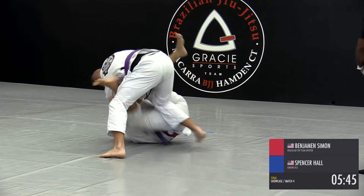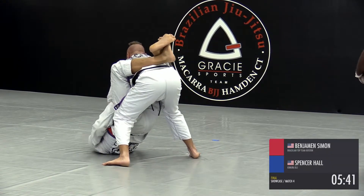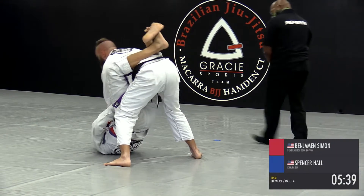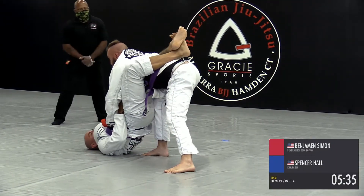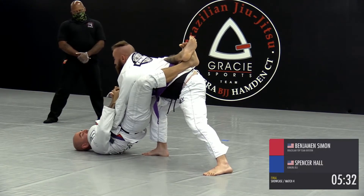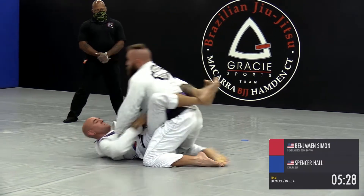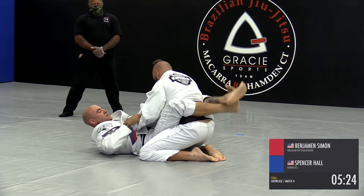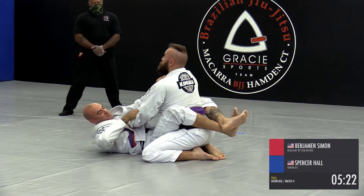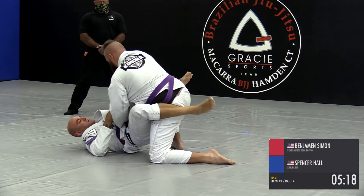Spencer started his attack trying to pass the guard, but Benjamin's doing a good job keeping that open guard. You see him controlling the sleeves there — that makes it really difficult for Spencer to settle down and split the guard. He's jamming the right knee in, trying to split it. Now he's settled down; what he wants to do is sit back at about 45 degrees to pressure that guard. There you go, he opened them up.